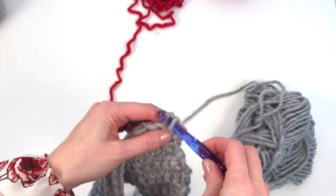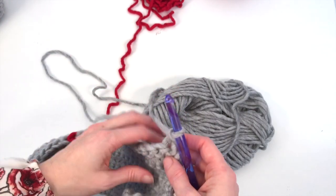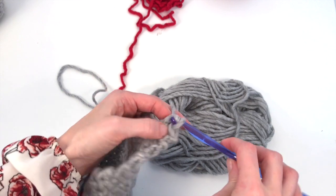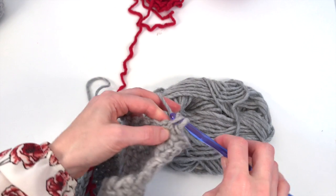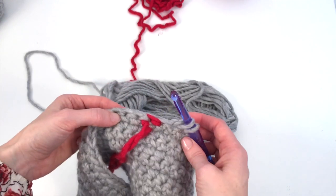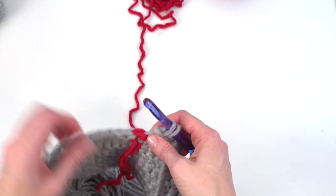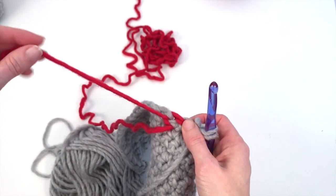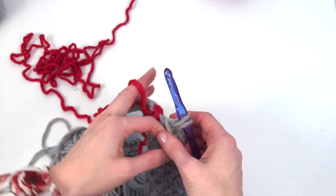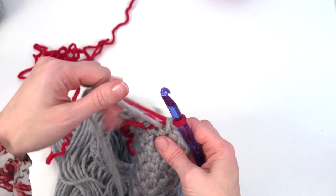Chain one, and then one single crochet in the first stitch. Do one single crochet into 18 stitches in our main color. So I've worked to my 17th stitch. Now we're on the wrong side of our work — this is where all of our tails are going to be. What you want to do is move your gray so that it's now on the wrong side. You don't want your end tail — you want to grab the tail attached to the ball. Then yarn over with the cherry, and carry the gray along.